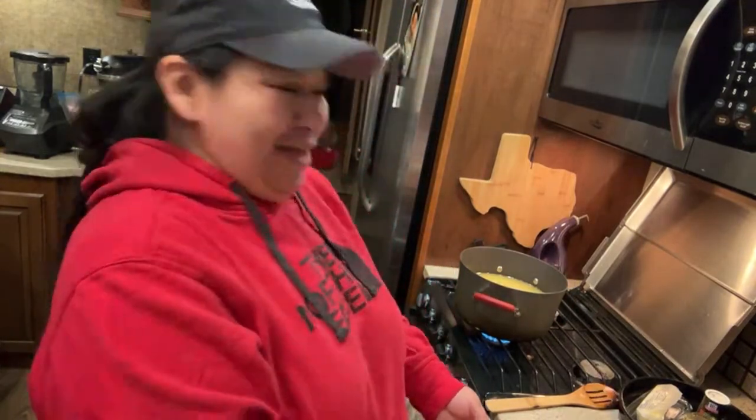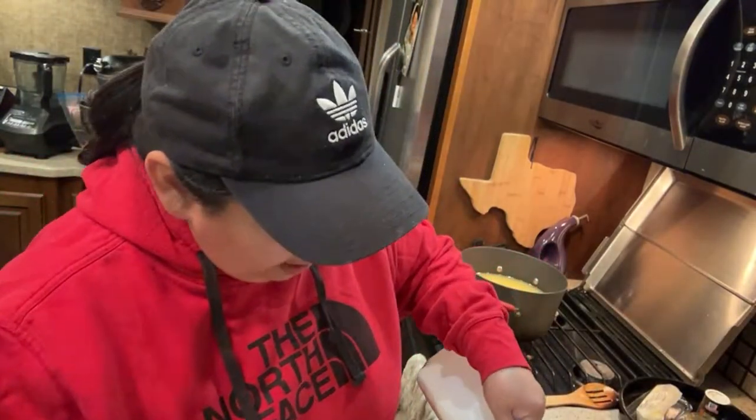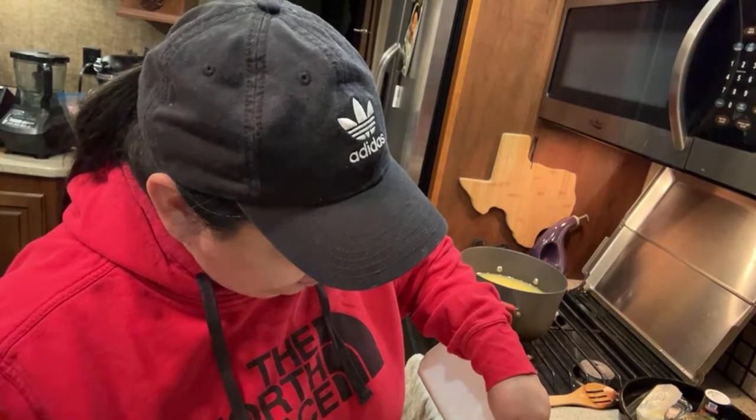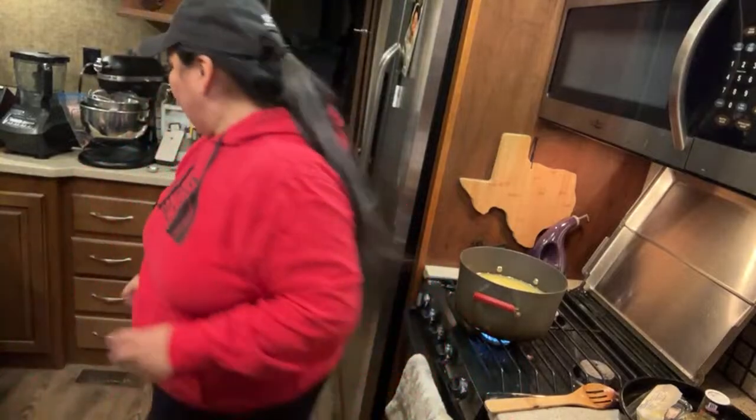I've got butter melted — half a stick of butter. Also, I could have used buttermilk instead of butter and milk together, but I didn't buy that — it's a little more costly at stores these days.